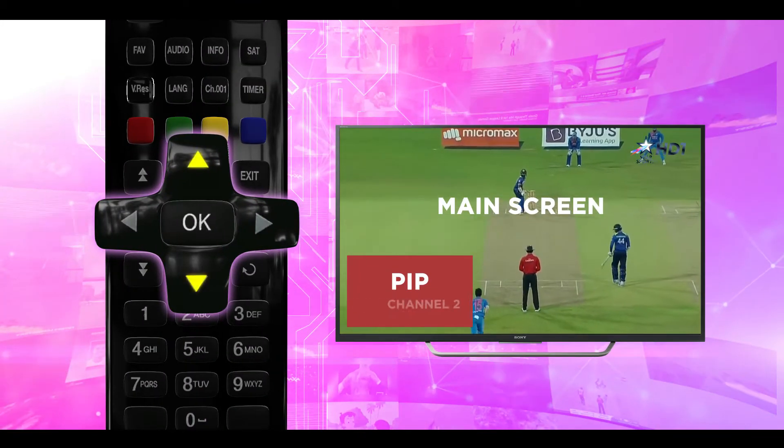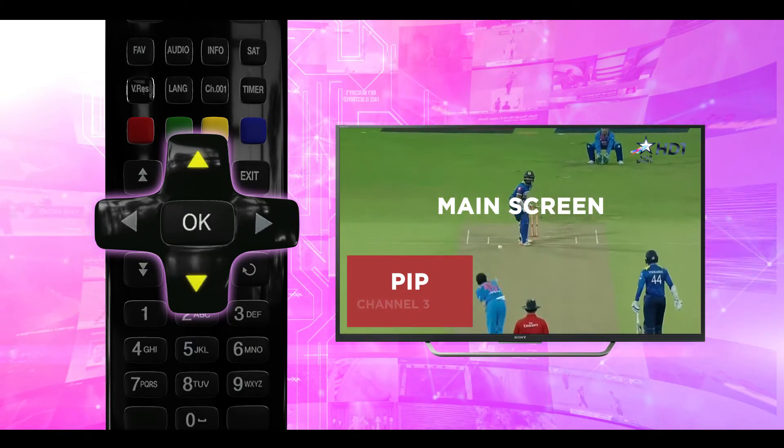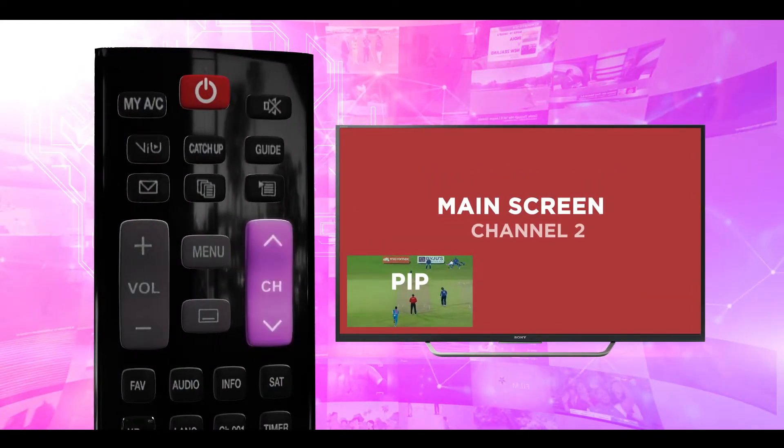Use the up and down arrows on your remote control to change the channel you want to watch on the secondary PIP screen. To change the channel on your main screen, use the channel up and down buttons.